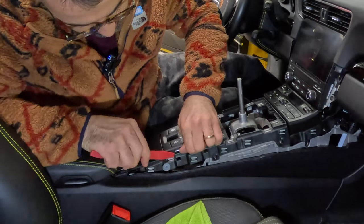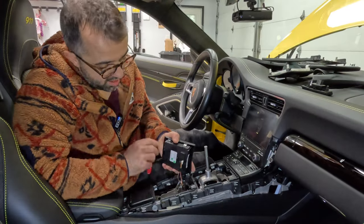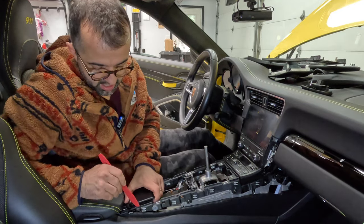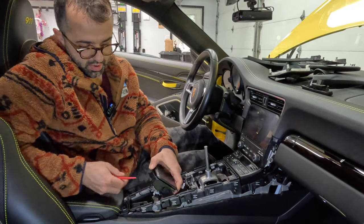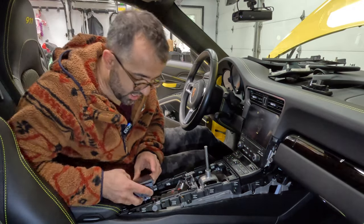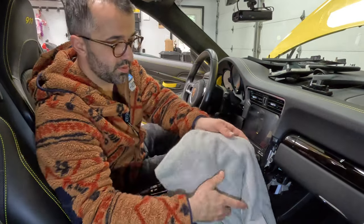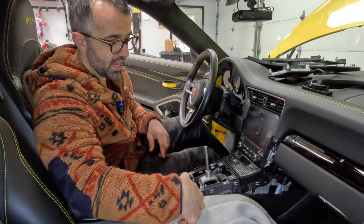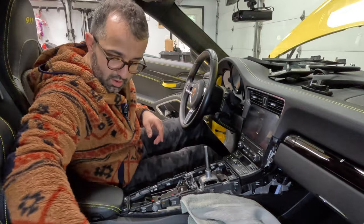Next we're going to remove this center piece. There are clips on the side that are easy to shift to the side and it comes right out — disconnect, there you go. Then it's the ashtray: stick your tool in here, stick it here, shift it forward and it pops out. Disconnect it from the back as well.